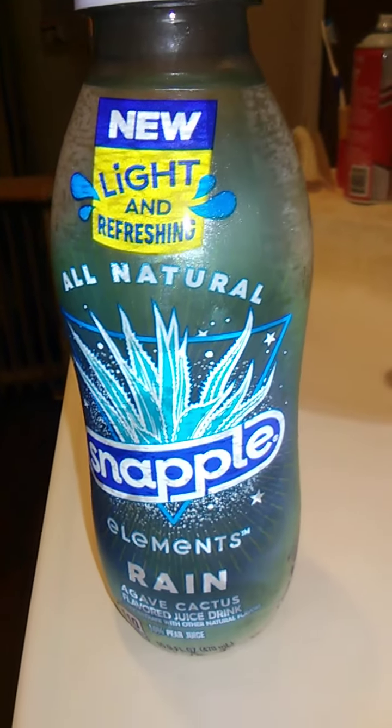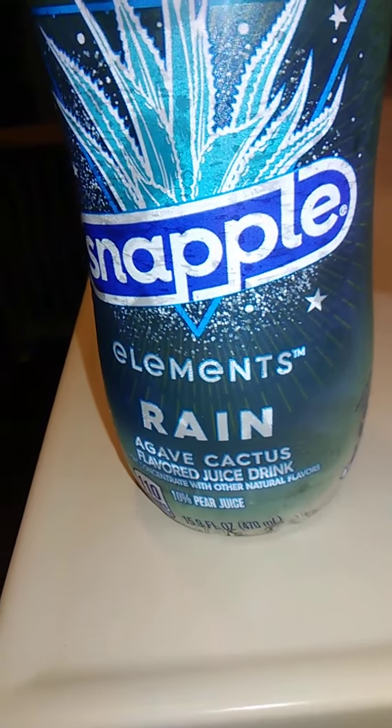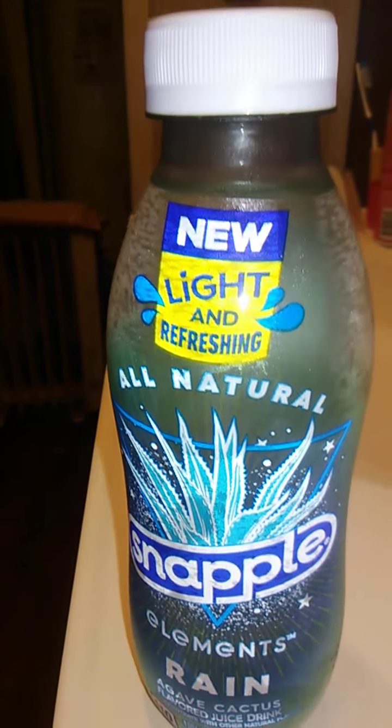Hello guys and gals, and this is a product review for Snapple Elements Rain, and this is Agave Cactus flavored. I have no idea what to expect from this — I'm not sure I've ever had Agave Cactus.